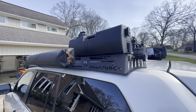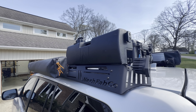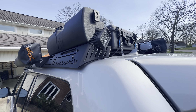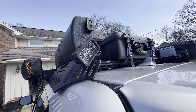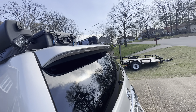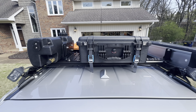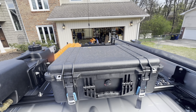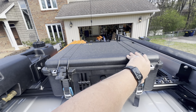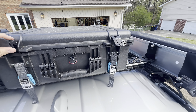There's a water port for pressurized — and in this case potable — water if you want to use it. We also have a Pelican 1600 which is strapped to the roof rack, and it is filled with all of my recovery gear.